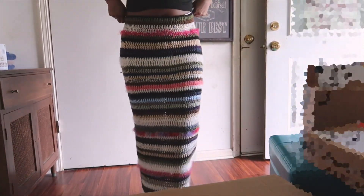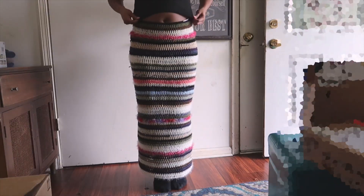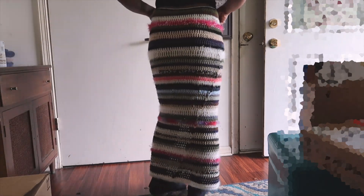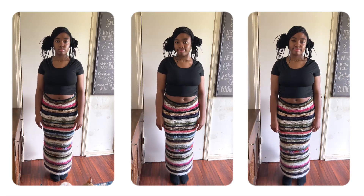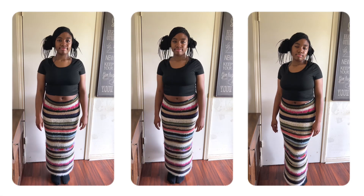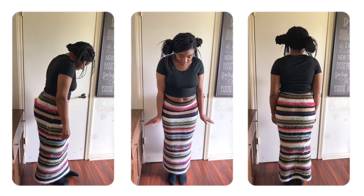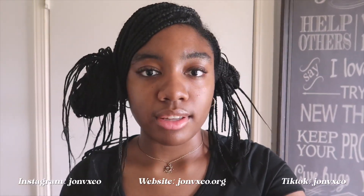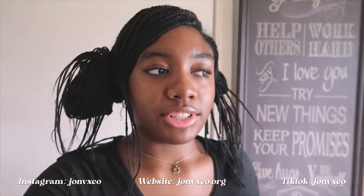I finished the skirt and here's how it looks. I really like how it looks — it turned out so cute. This was a really fun project to do and I'm really happy with how it turned out. This made me crochet more — I made a skirt for the first time — so this was really, really fun. Thank you guys for watching.